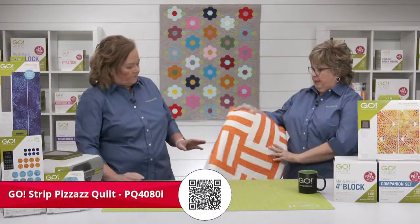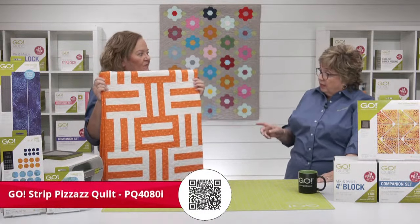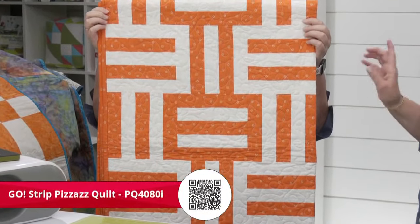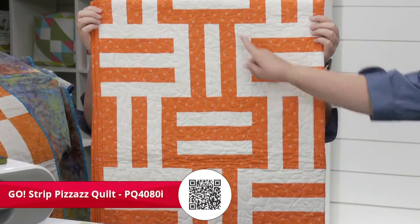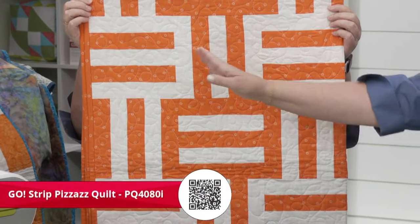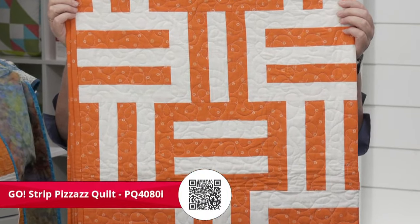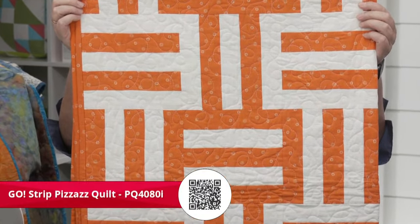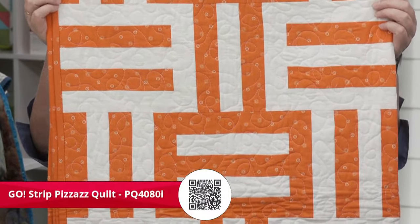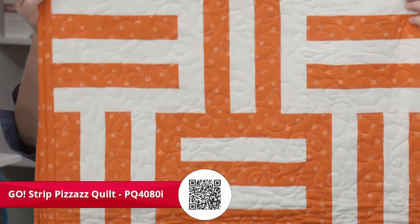How about using the Strip Pizazz pattern? What if you made your blocks bigger and used seven strips? Then you'd have a block for each week. You could turn some of them diagonal or switch between horizontal and vertical — that would be really fun.